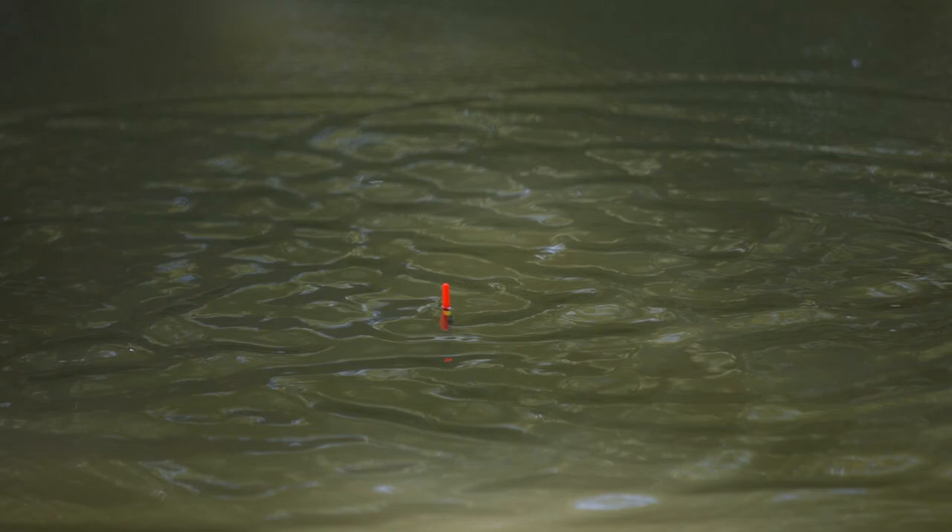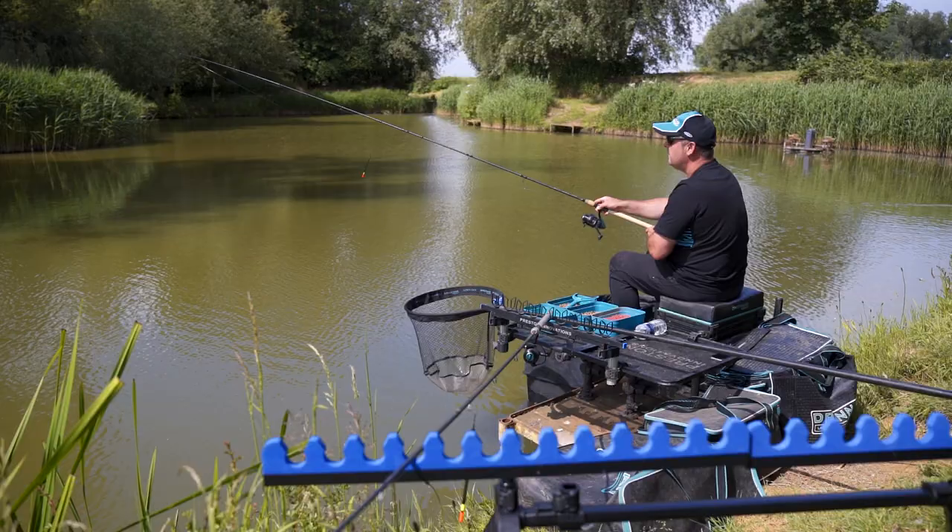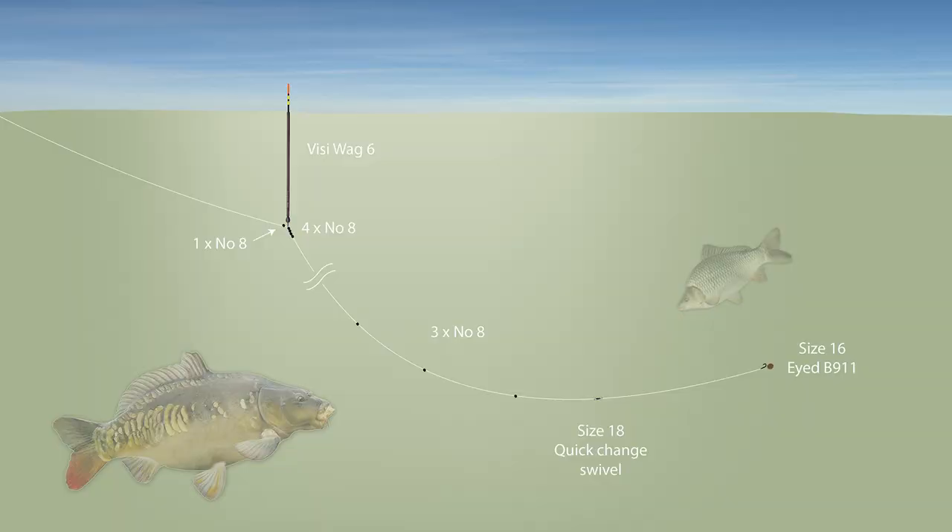I've set two rods up today, one with a Visiwag 6 and one with a Visiwag 7. The Visiwag 6, having the narrower 3.5 mil bristle, I've fished with a strung-out pattern, and the Visiwag 7 I've just fished with a bulk down.